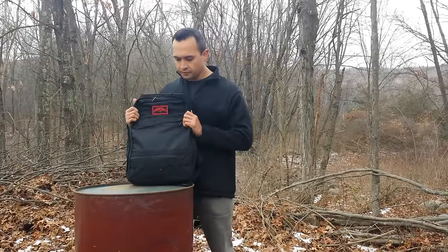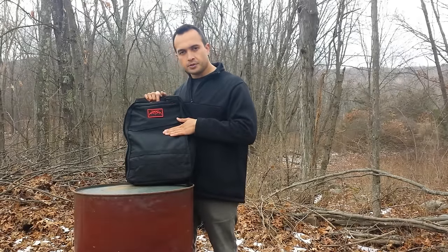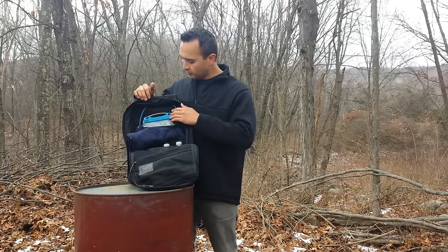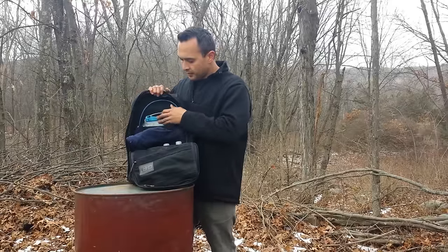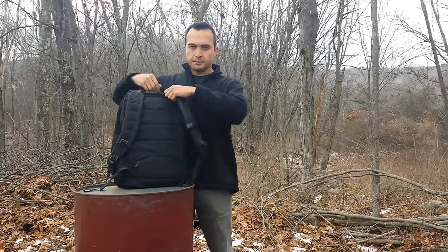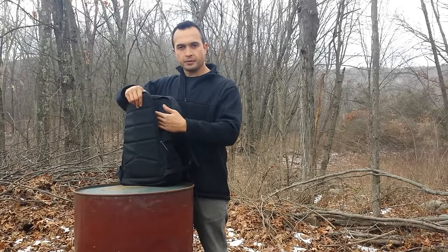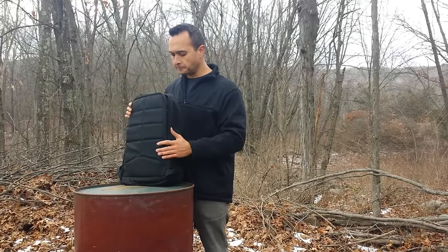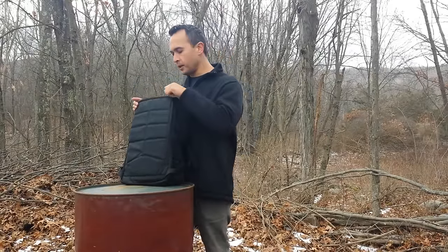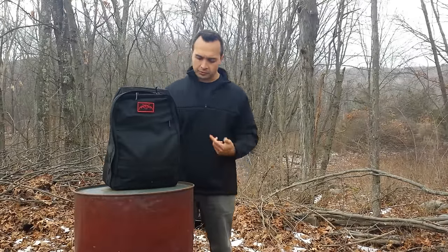It's 1000D Cordura construction with minimal MOLLE. There's a large organizational pouch on the back, and on the inside you have mesh pouches and more MOLLE. It also has a hydration pocket. Probably the coolest feature of this pack is on the back: a very functional laptop pouch that holds up to a 15-inch MacBook. It will also hold ballistic panels or the GORUCK weighted panels if you want to get into rucking.